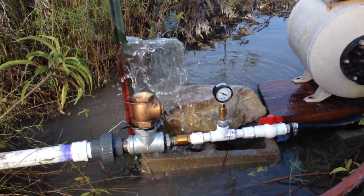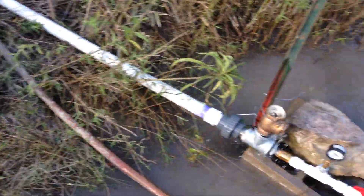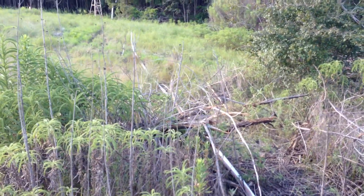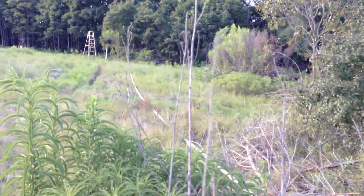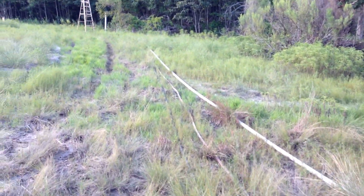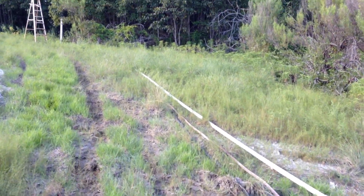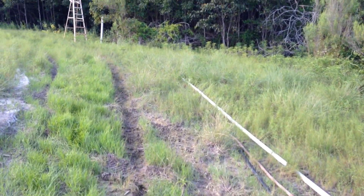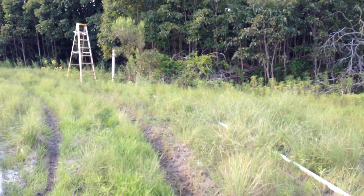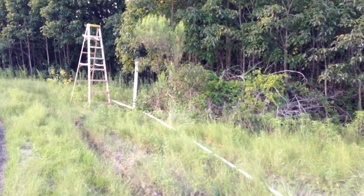We'll walk up the hill and take a look at the rest of the pipe. So I ran inch and a half PVC 100 feet up from the pump. The maximum drive pipe length, according to Clemson, for an inch and a half pump would be 125 feet. So you can hear the hammer in the drive pipe.